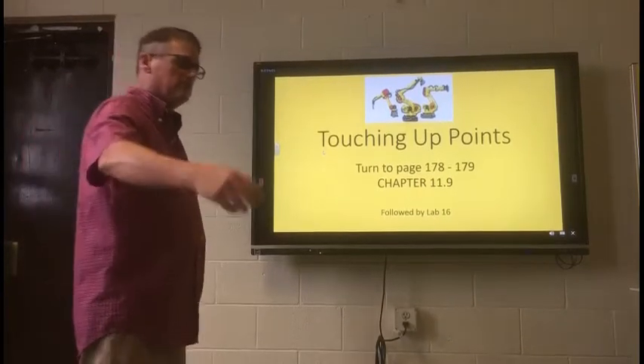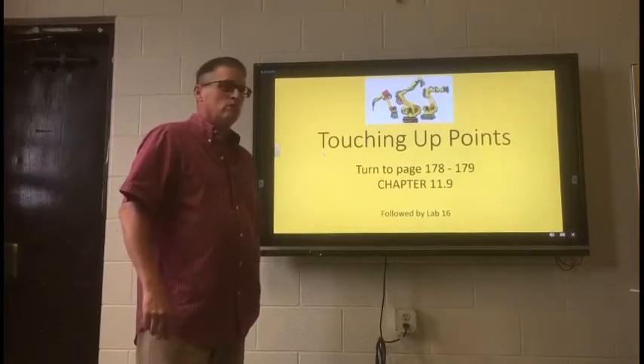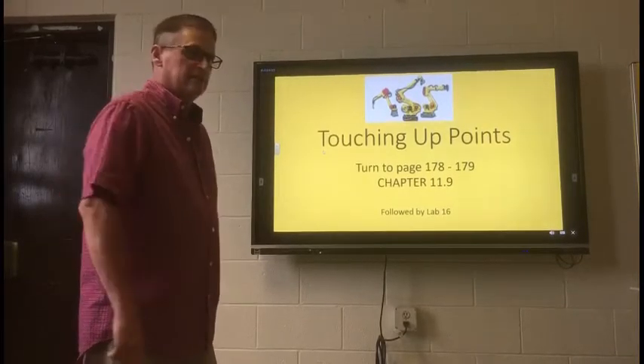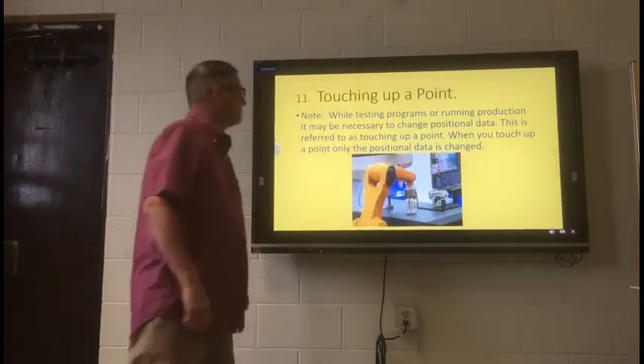Today we will be going over touching up points. If you would, in your textbooks, go ahead and turn to page 178, 179, chapter 11.9, and we will be following that up with lab 16 today.